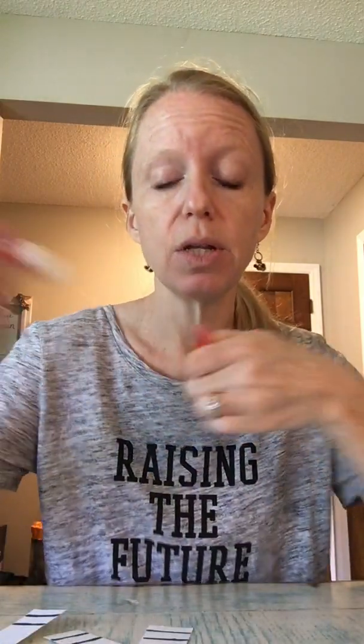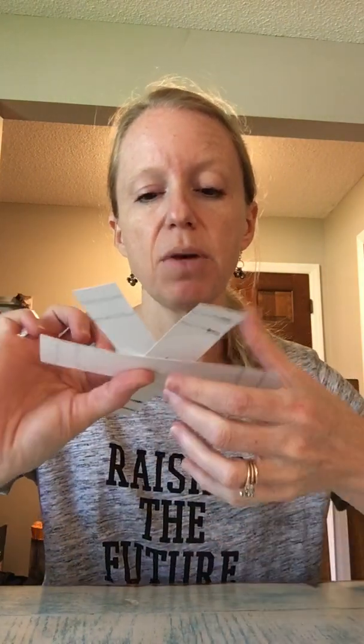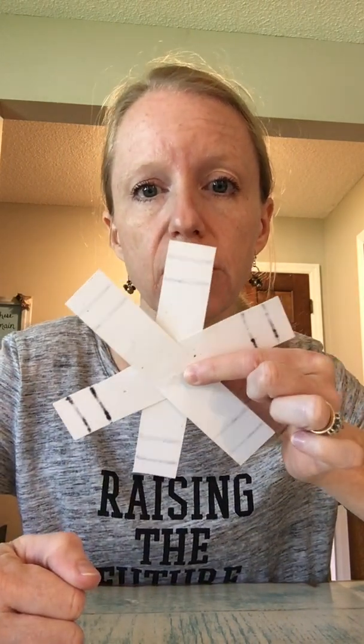Once you have your three pieces, you're going to lay them out and glue them so that they're pretty well equal from each other — kind of like a star. I'll show you what I mean. Just put a tiny dab of glue around them and mush them so they look like this. Yours will be plain at this point — you will not have done the stripes yet.